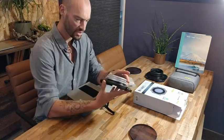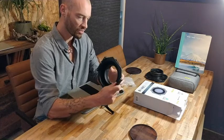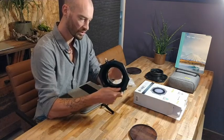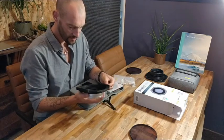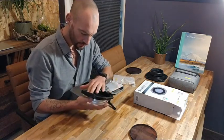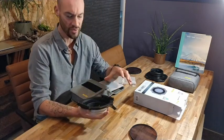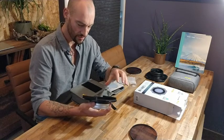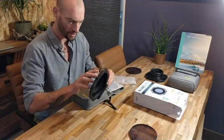Next is the filter holder itself. It feels strong and durable, which is really nice. I can see they've added a beautiful matte layer of some kind of fabric inside, which prevents reflections. That's a really nice improvement compared to the old one.